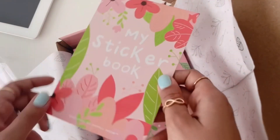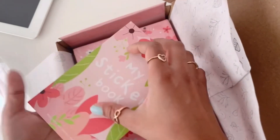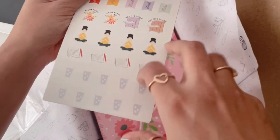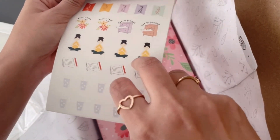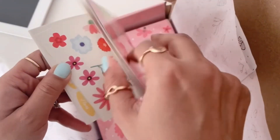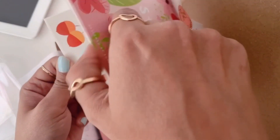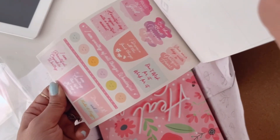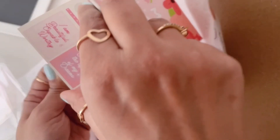Now the sticker book — yay! It has so many stickers, with a combination of summery, beachy, floral, and illustrative designs — whatever you can think of. Very nice to use throughout the planner; I love it.